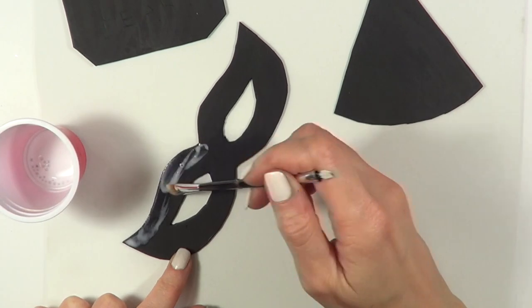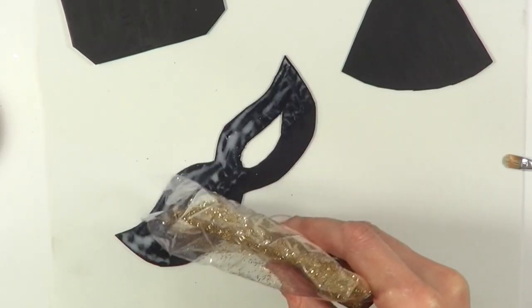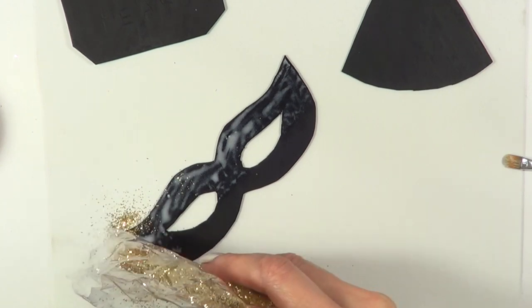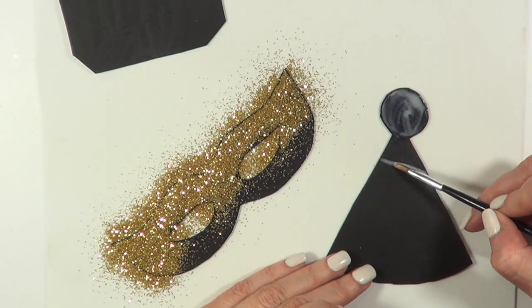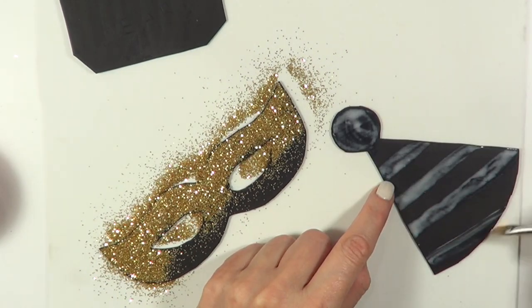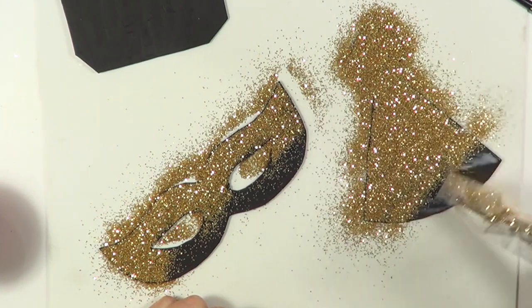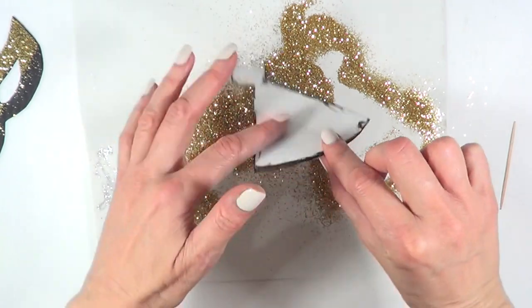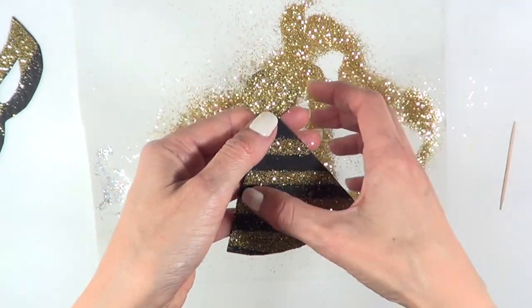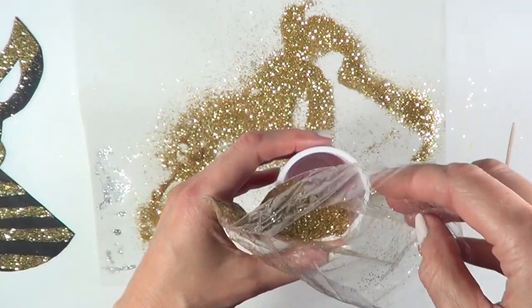I'm going to be taking some regular glue and adding it all throughout the mask. Then I'm going to be taking some sparkle gold glitter and covering the whole thing. I'm going to do this with the hat as well, in lines. Once it's done and dry, I'm going to be removing the glitter from the middle lines of the hat.